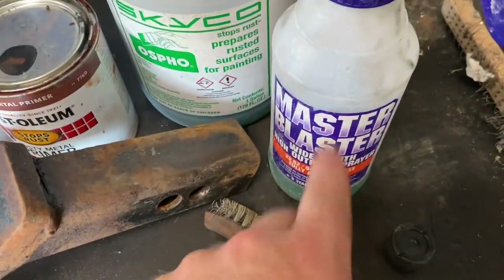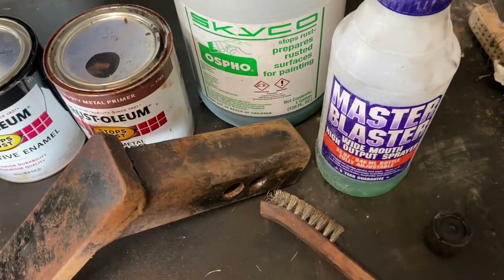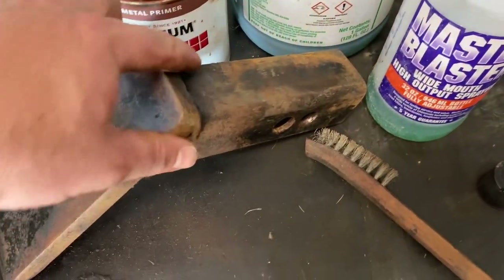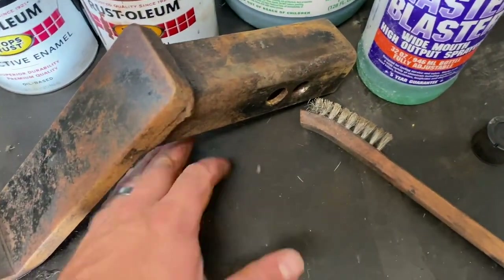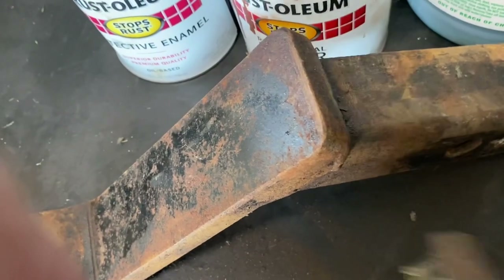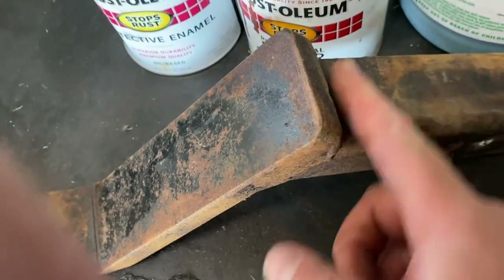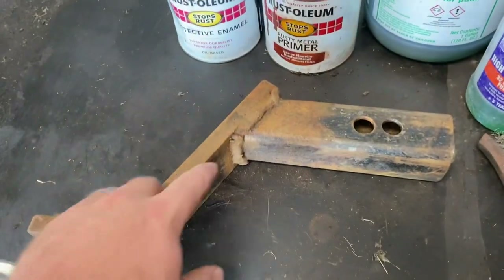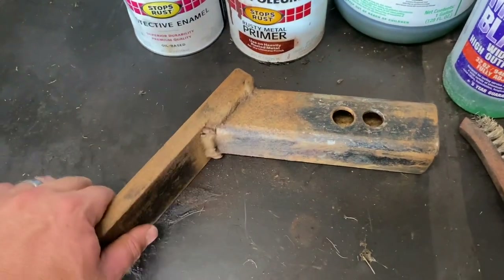As soon as the brake cleaner's dry I'm going to go ahead and spray on the OSPHO. I've got this generic spray bottle — it's my preferred method of OSPHO application. It's some kind of acid; it eats and converts the rust. I'm not 100% sure on the exact chemical conversion, but it works — that's all I know and all I care about. Let's go ahead and spray this on here.